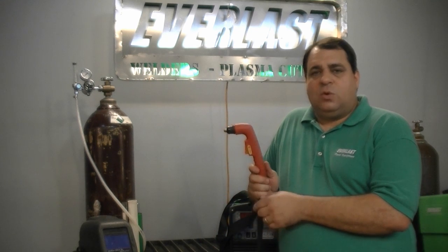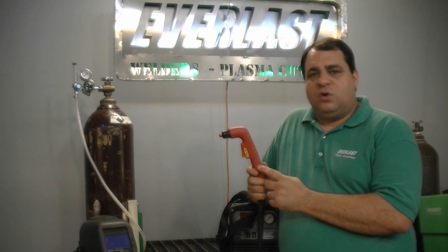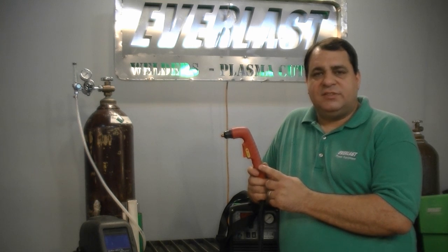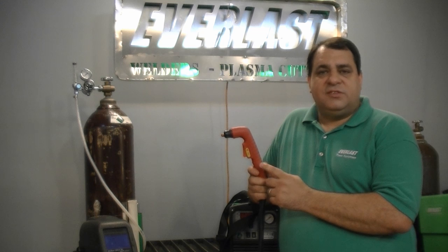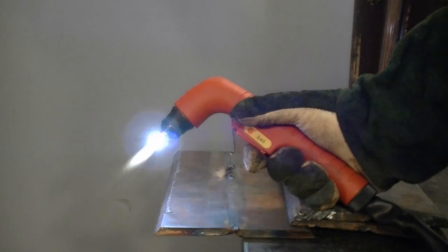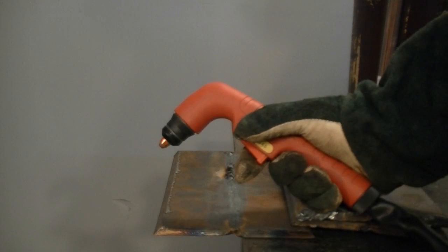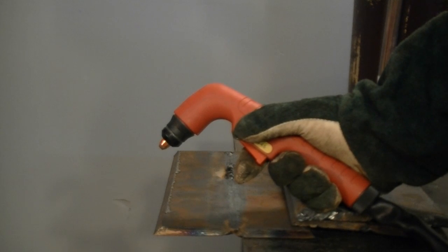Before we begin, we're going to look at the plasma torch. This is a blowback start pilot arc torch. This torch is used by several different companies throughout the United States and it has consumables in common with it, meaning you'll be able to find them locally available in most areas. The pilot arc is not a cutting arc — it's an arc that will scour the top of the surface of the metal so that continuity can be made between it and the work clamp.